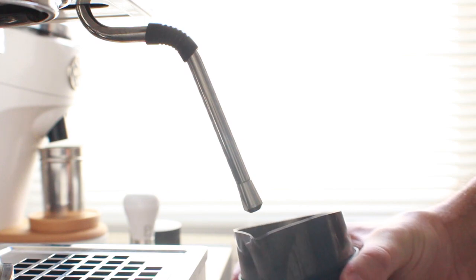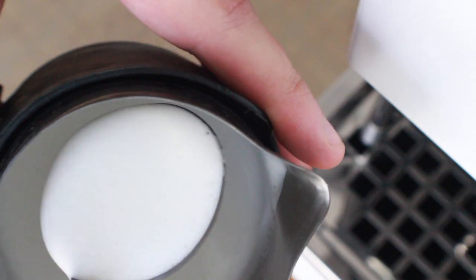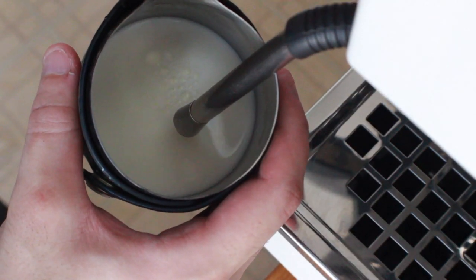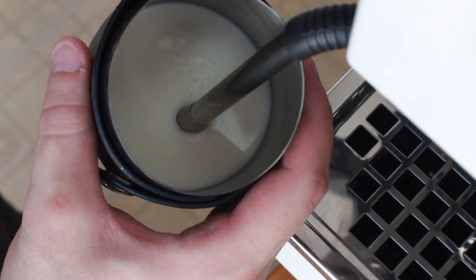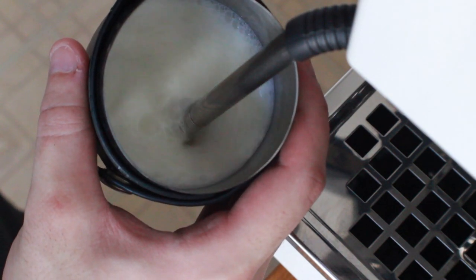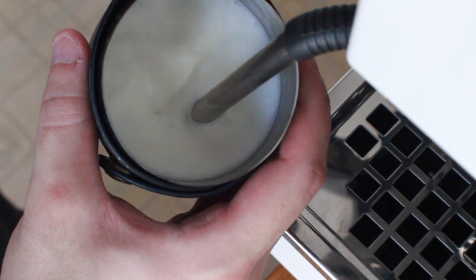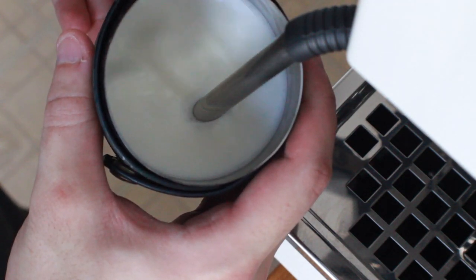All of your standard steaming skills apply here, but steam tip depth is the key component. You'll want to stretch — or in other words, aerate — your milk. To do this, the steam tip should be placed just barely under the surface, and as you begin to add steam pressure you should hear that distinct ripping sound and see the milk level in your pitcher begin to rise.